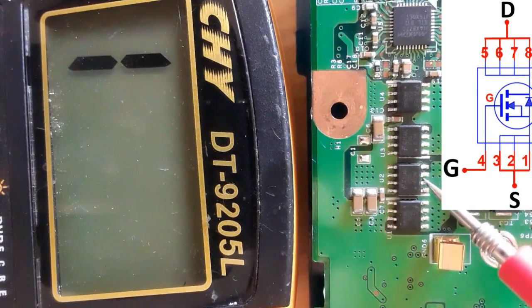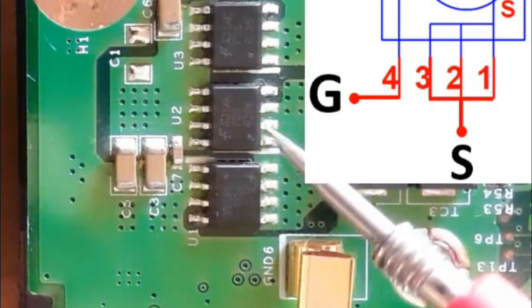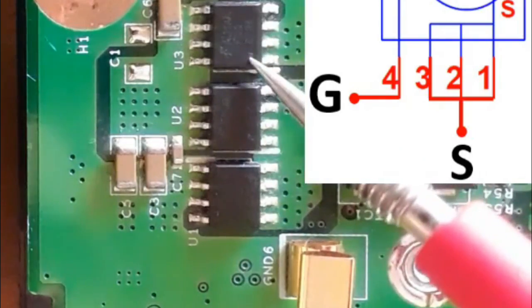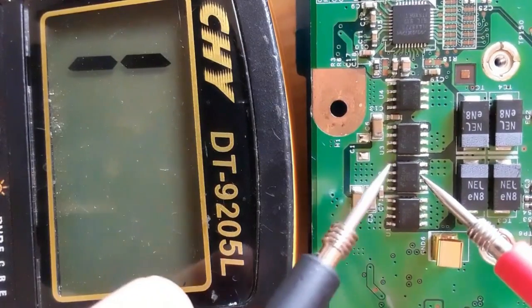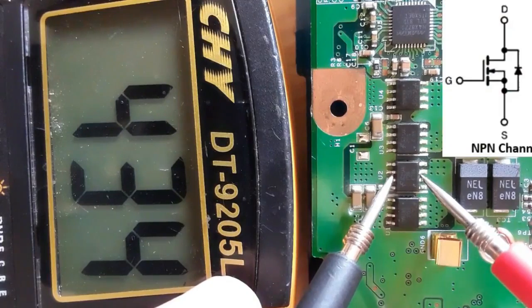The same working principle applies to the second MOSFET — the dot indicates pin number one, followed by pins two, three, and four as drain. The same applies to the third MOSFET. Let's check this MOSFET — testing between drain and source, we get a reading.